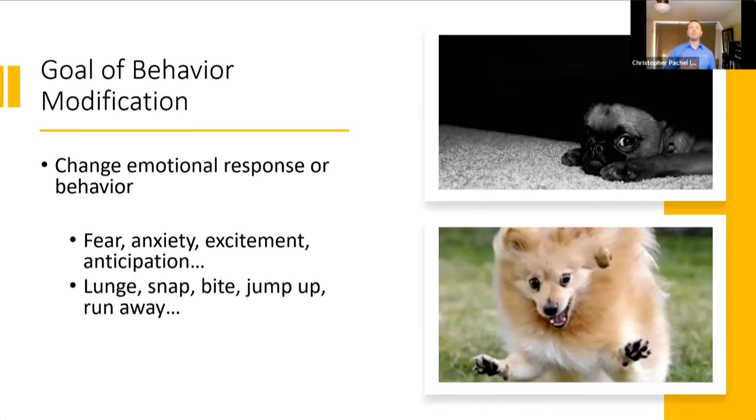My perspective on this particular topic is as someone who is typically working from the angle of intervention, meaning the vast majority of my clients come to me with a problem. They've got something they're saying — my dog is really struggling in this context or this one, or we're really trying to build this but we're just not making progress. So I'm typically thinking about this particular slide first.